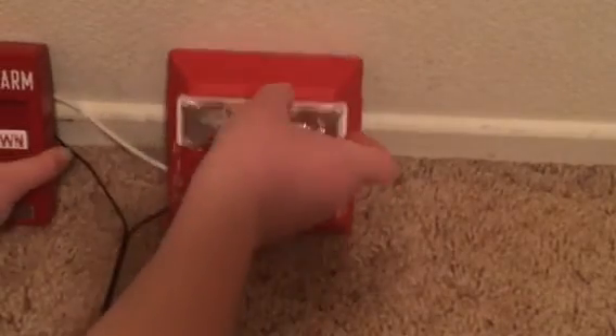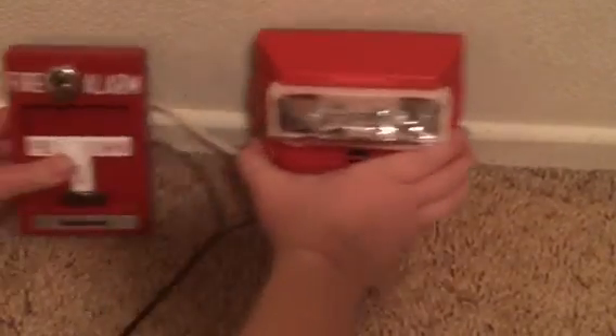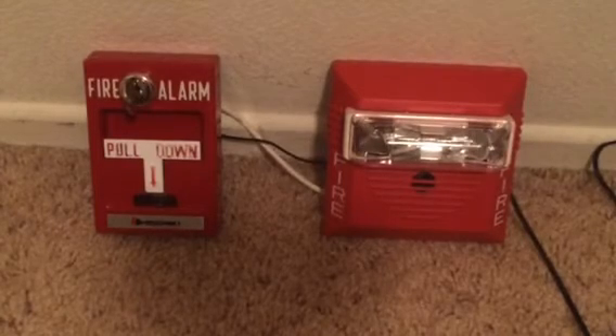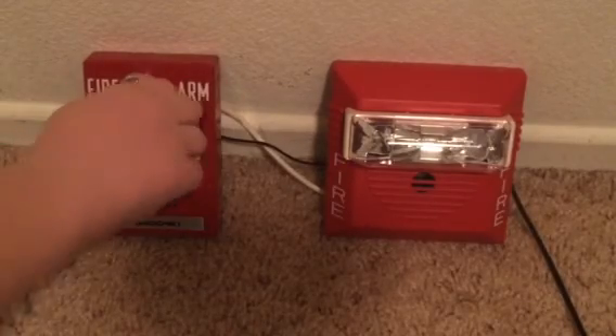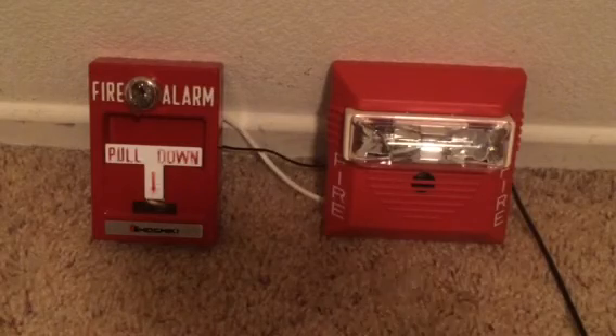So once you've got that done, you can now plug in your power supply. Alright, hold on, I gotta get over here and plug it in. Okay, I've got my power supply plugged in. And when I pull down that pull station, it should go off. Here we go. Okay, it works! Alright, well, hope that helped you guys a little bit. That's about it.